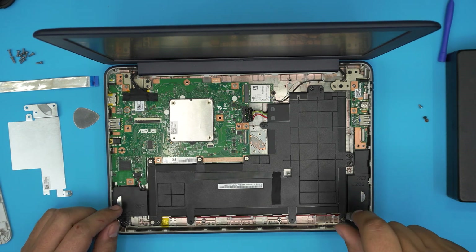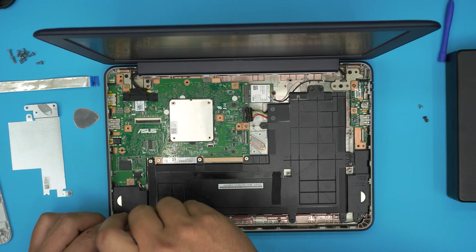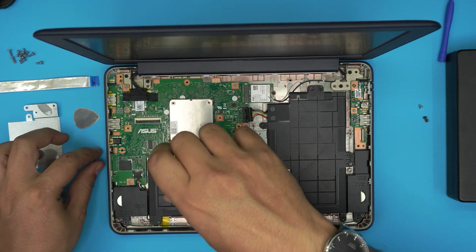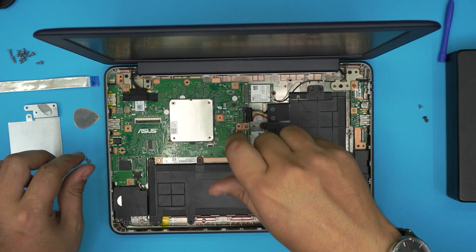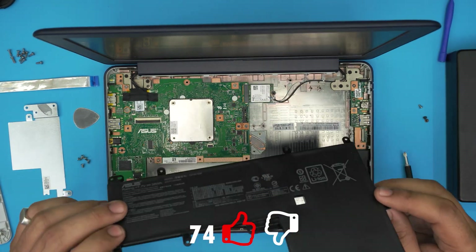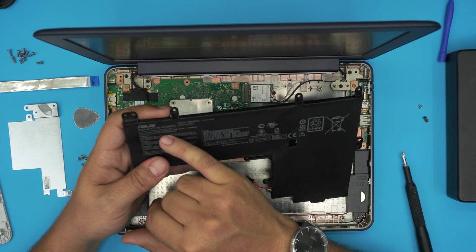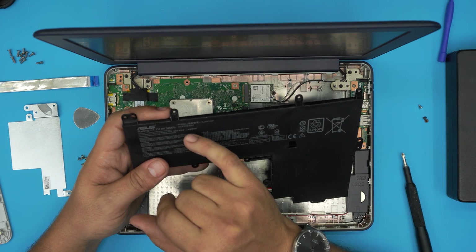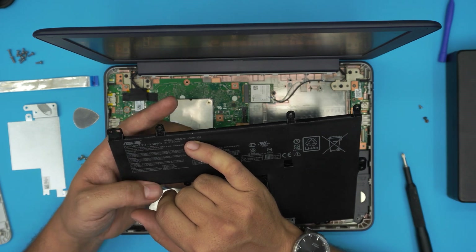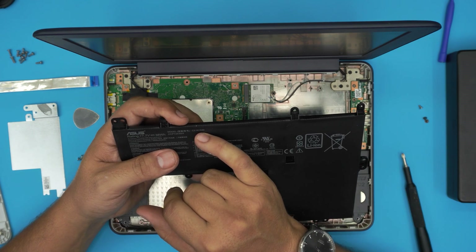Now remove the screws for the battery — two at the bottom, one right there, and one right over here. Once you remove all the screws, simply lift up the battery. It says ASUS, 7.7 volts, 4800 milliamp-hour. The model number for this battery is C21N1530 — I'll write it down in the description and try to find the link for it.